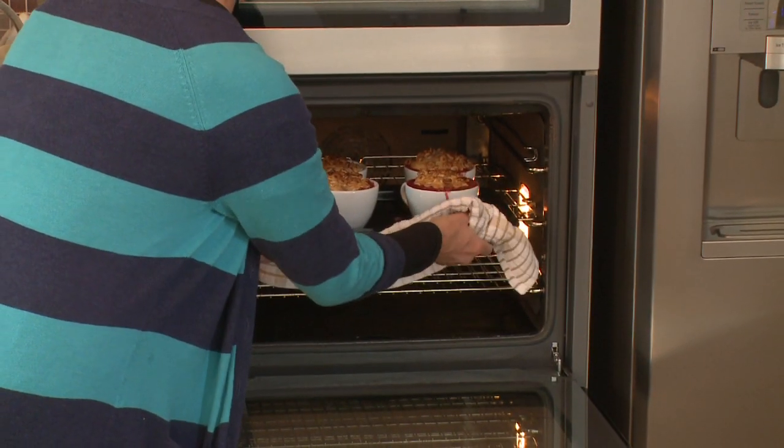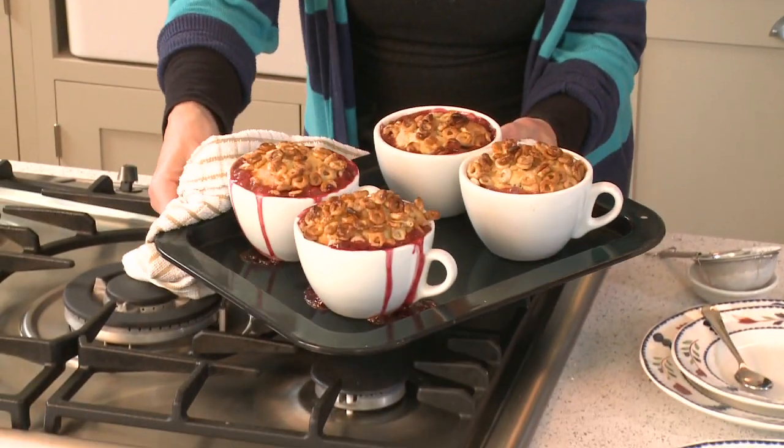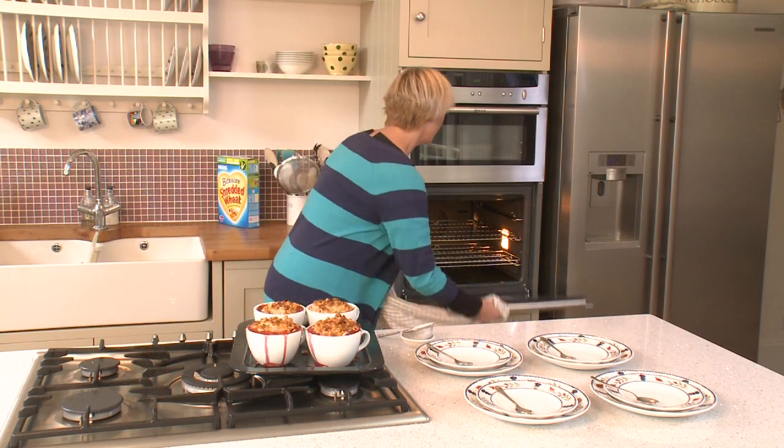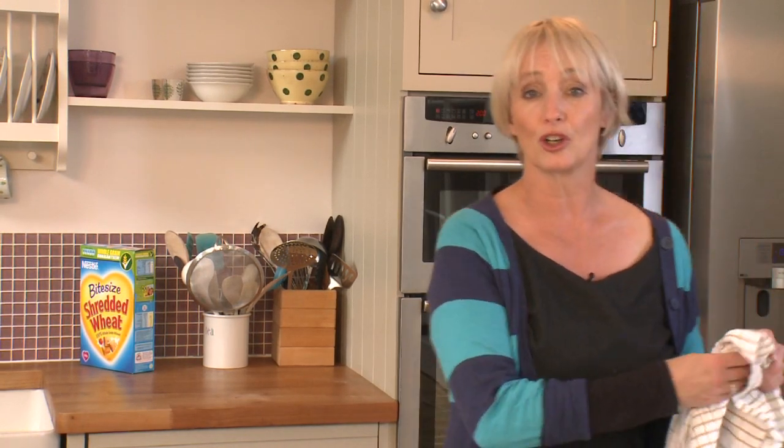That's exactly how you want them to look — bubbling hot, risen, with lovely crunchy Cheerios on top. Crunchy Cheerios and bubbling fruit, served with natural yogurt or custard. There you have it: Cheerios Autumn Fruit Pudding.